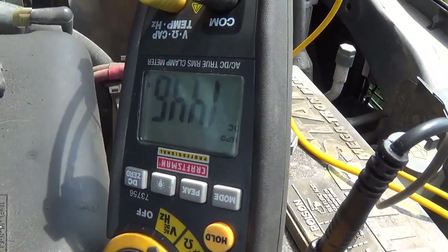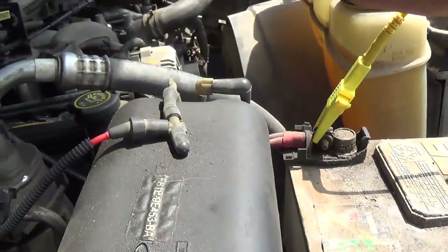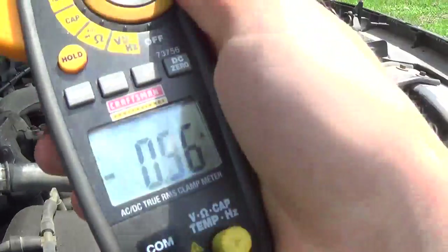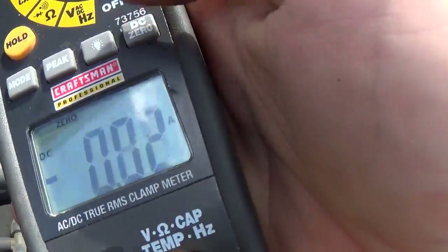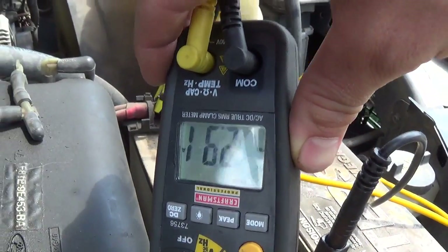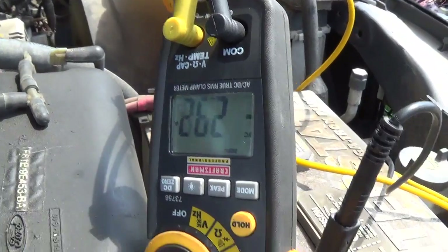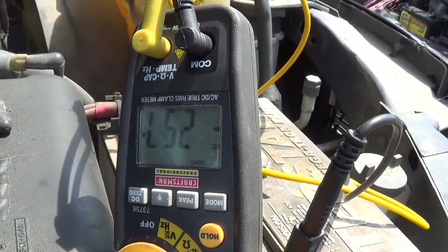The charging system works great — 14.5 volts. Let's put it back on the amp scale, zero it out, and see if the battery is accepting a charge. It goes fully — three amps. The battery is shot.